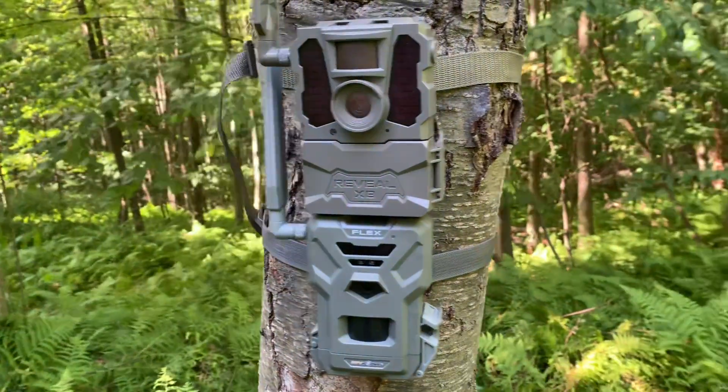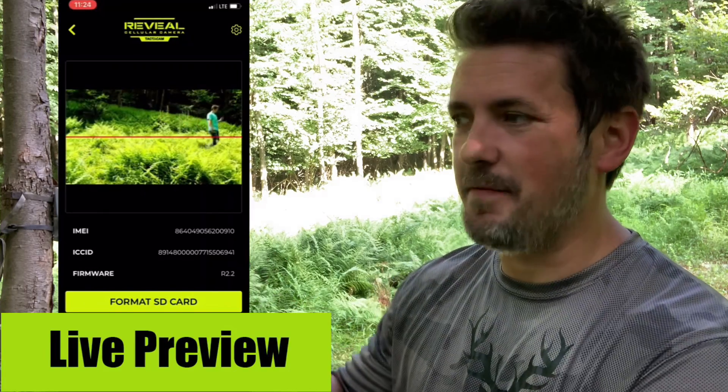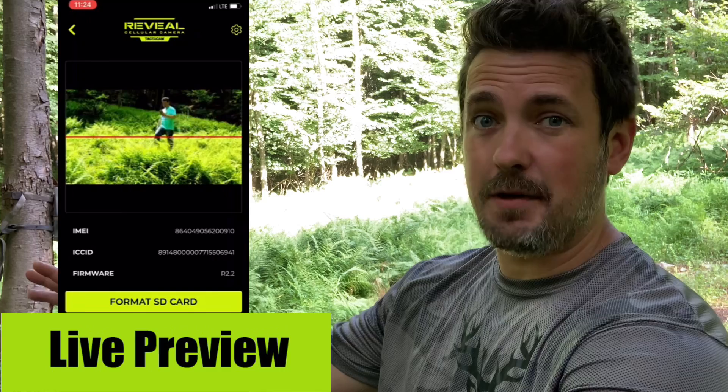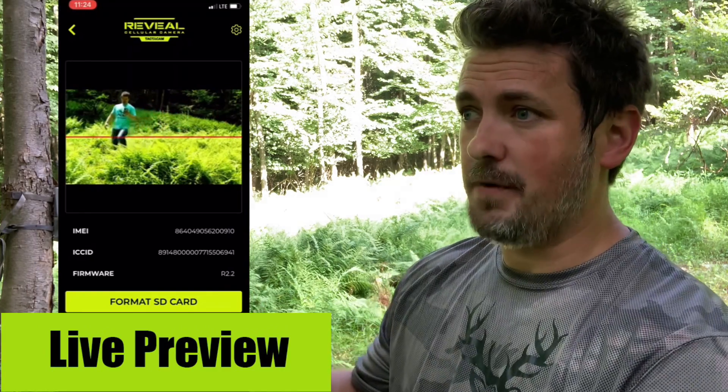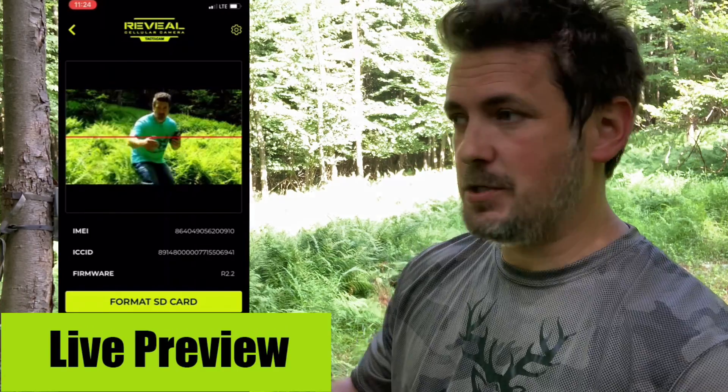Both cameras are set up on the tree. Connecting the XB is super easy — it has a live preview feature where you connect to the camera's Wi-Fi and get a live preview to see exactly where you're aiming your trail camera, so there's no guesswork involved. You're just lined up perfectly and ready to go. The Flex does not have that feature.